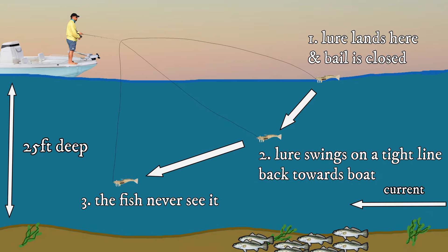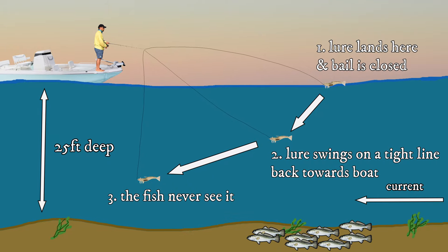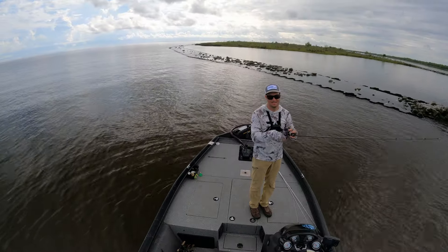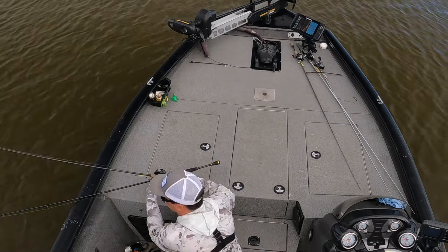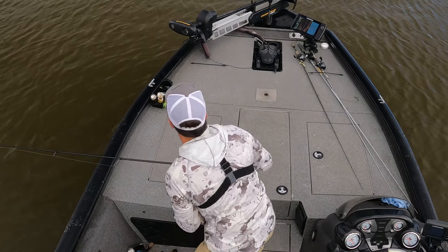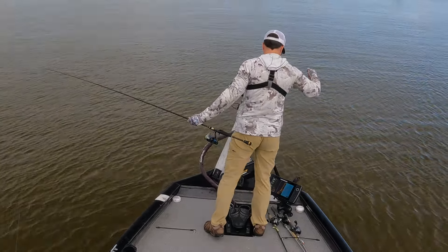Should this fail to happen, you could literally be on top of speckled trout that are actively feeding and never catch them. In this guide, we'll explore why deep water is so challenging to begin with, then reveal the best tackle and techniques to help you meet that challenge. Let's get started by asking the following question.